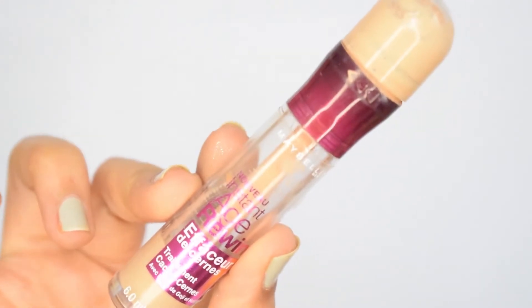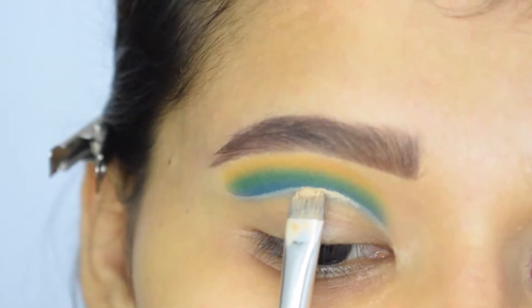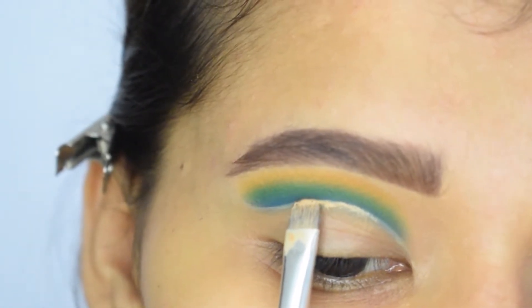Now I will take a concealer which is one shade lighter than my skin tone and I will apply it on my lid. The purpose of using a lighter concealer is to make my lid color pop.